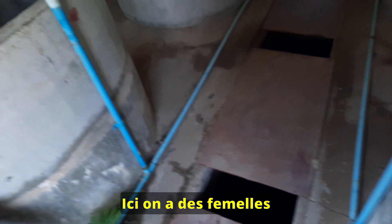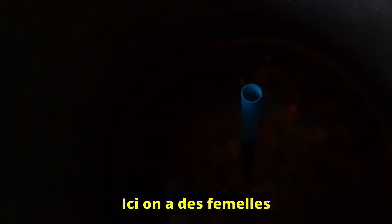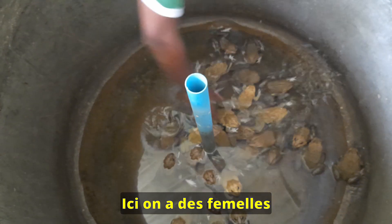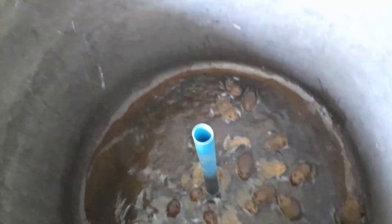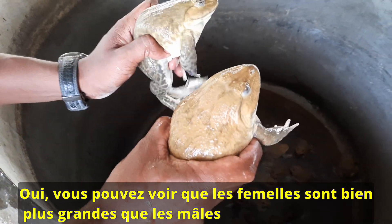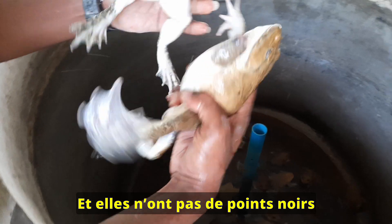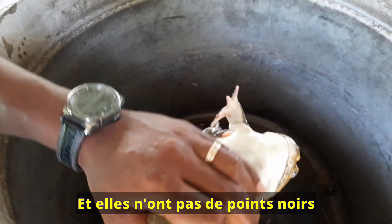And this is the female. You can see the size of it — the female is bigger than the male. And if we look at the throat spot, there is no spot inside here.